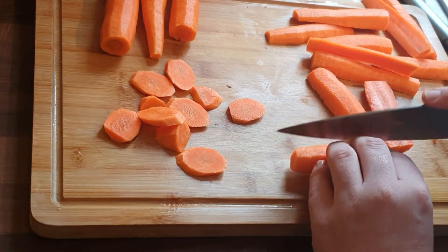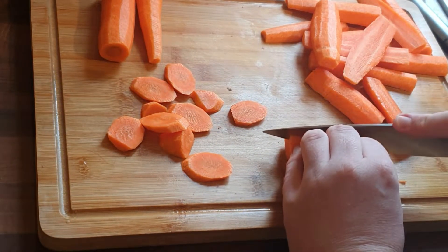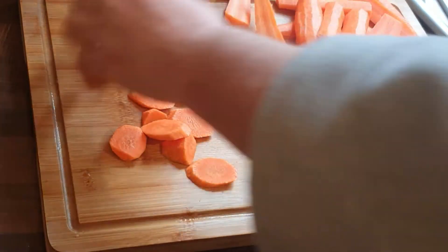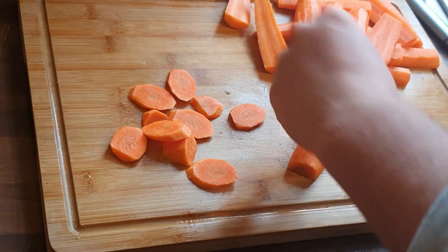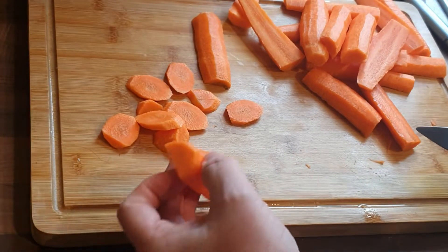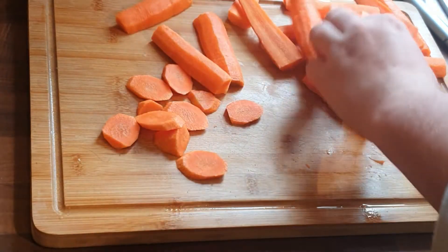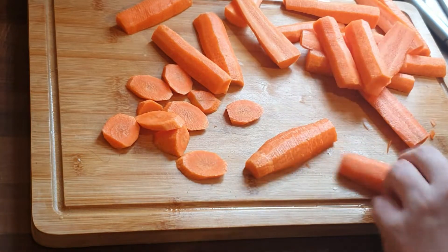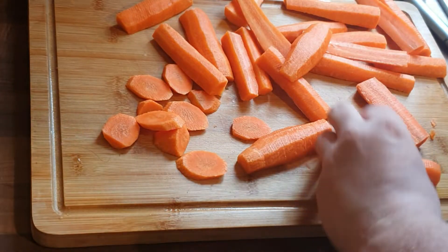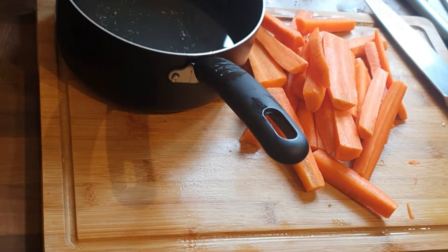Just cutting these up. Folks, if this is your first time, welcome to the channel. I hope you're doing well. Please hit the like and subscribe button and the little bell icon. We've had someone from Glasgow join us recently, so I hope you're doing well. You want to make sure you've got them roughly the same size, because you want them cooking at the same time. You don't want to bite into one that's nice and soft and succulent, and then bite into one that's still hard.